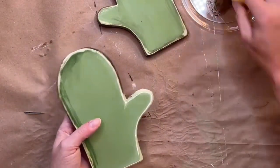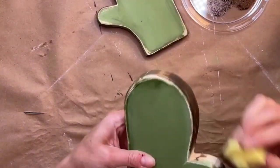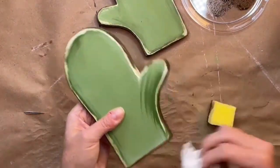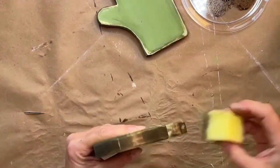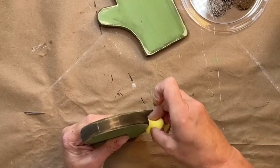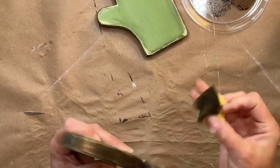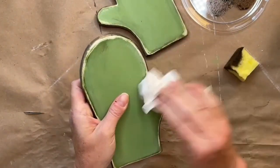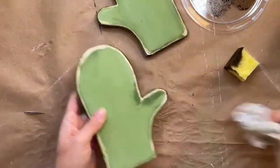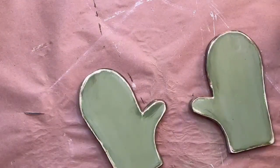A little bit more, get it right in that little thumb. I'm working pretty quickly because Dark and Decrepit - once it dries, it's dry, it's on there. I'm just going to put that aside and give these a little bit of a buzz with the heat tool because now we're going to stamp.